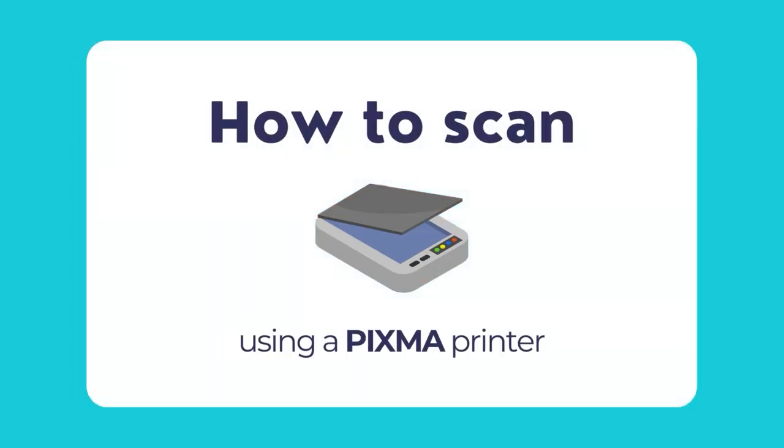Now that we have learnt how to set up the PIXMA printer, let us move forward and show you how to scan using your PIXMA printer in simple and easy steps. You can scan documents or photos and save them to a connected computer over USB or wireless connection. You can also save scanned files in various file formats using the advanced settings panel of the simple and intuitive IJ Scan Utility tool for PIXMA printers.